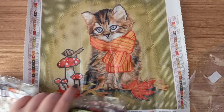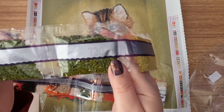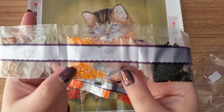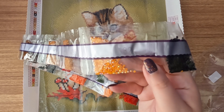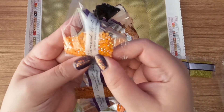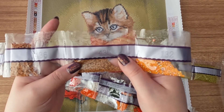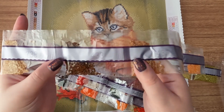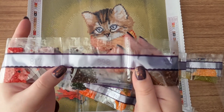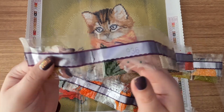This is adorable! First off we have 733, 734, two bags of 730, a bag of 434, 3371, and then our first AB — 132. AB stands for Aurora Borealis; it just has a coating on the drill that gives it a rainbow-type effect compared to the other drills, making it sparkle a bit more. Then we have 435, 436, 433, 738, 938, 739, 300, 898, 817, 935, 712, 936, and 832.